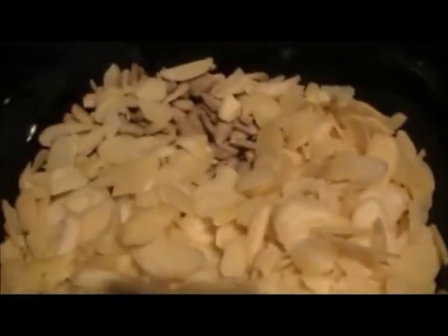My dough is formed nicely like that and it's not sticking to the pan. You may need to adjust with water and flour to keep it from sticking to the side and to keep everything well mixed. Now we can add in the nuts that I have measured here.